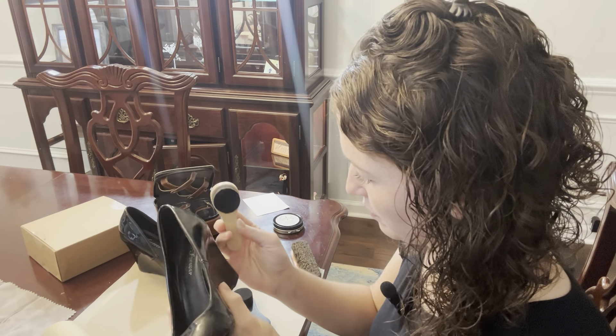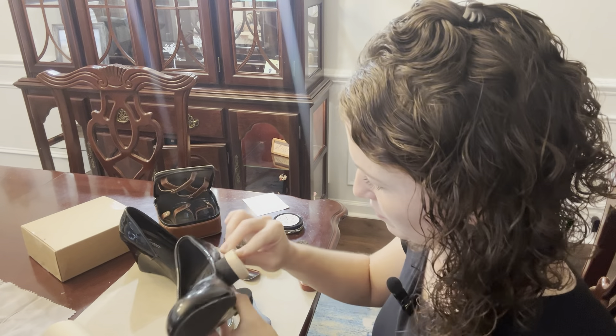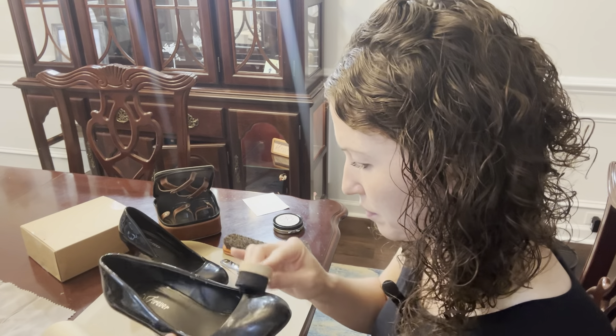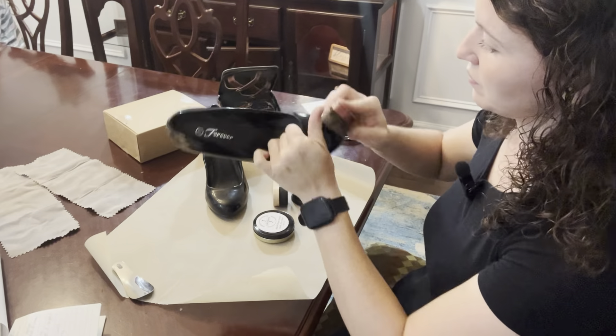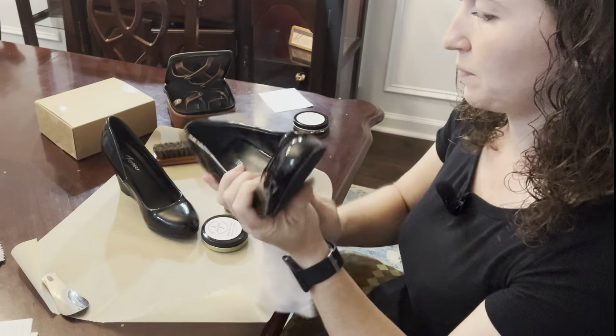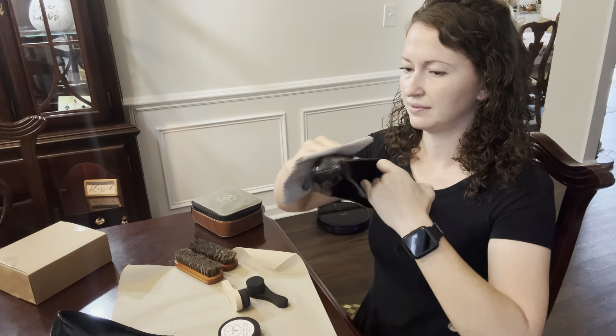First, you take your daubing sponge, dip it into the shoe polish, and rub it onto your shoes in a circular motion. Then you want to let it dry for about 15 minutes. When it's dry, take the horsehair brush and brush off any excess polish.